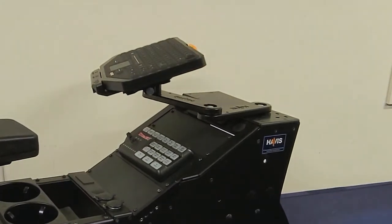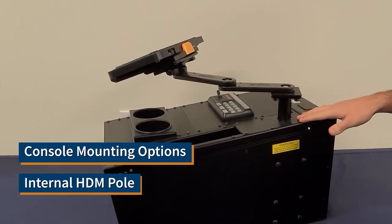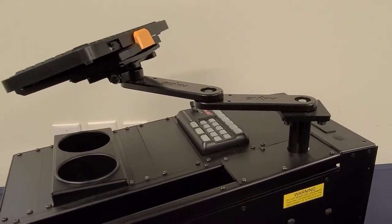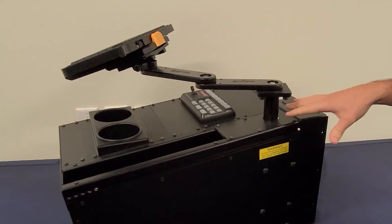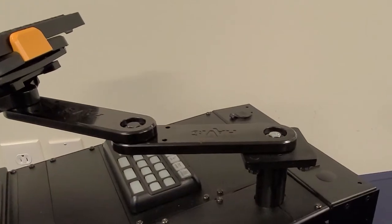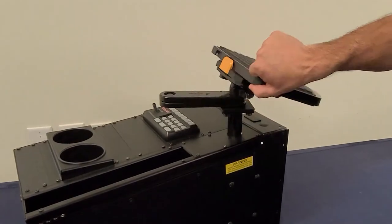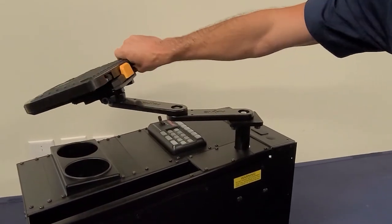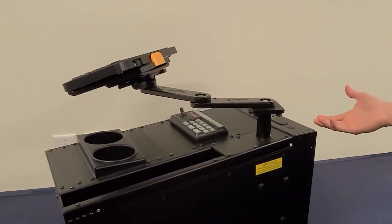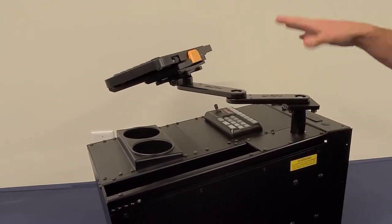Our next option for mounting on a console with our MD arm series is using the internal pole. This is a great option to keep the MD arm within the framework of the console. What you would need to adapt to this HDM pole is our HDM 307 adapter plate, which allows you to put our MD arm series on there and still get the keyboard all the way across the console into optimal position. This would be a great solution if you're using existing product — an HDM pole — and your department is switching from a laptop to a DNM.